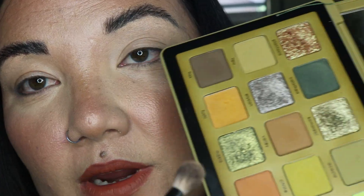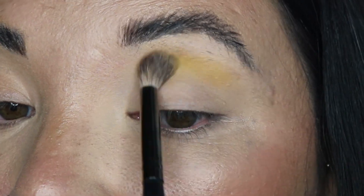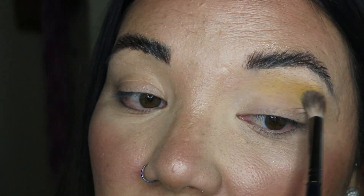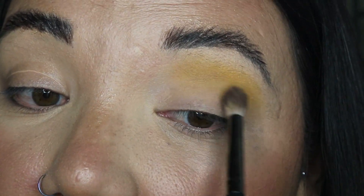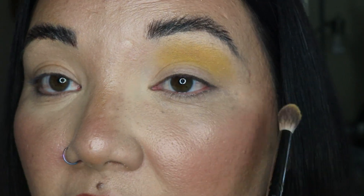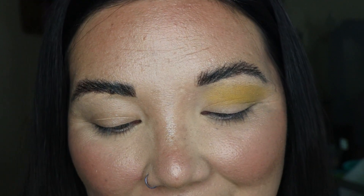We're going to start off with this yellow shade. This is the formula I don't love — it's a cream type formula and I've never used this on the eye from Natasha Denona before. It seems okay; it's picking up on the brush just fine. As you can clearly see, the Natasha Denona shadows blend really nicely. I'm taking it all the way down to my actual crease and not just above it, because I'm going to build upon it with the next shade.